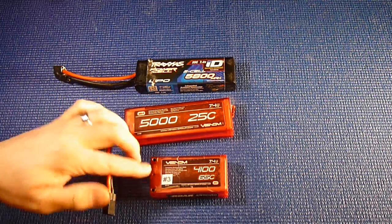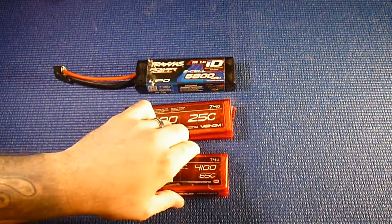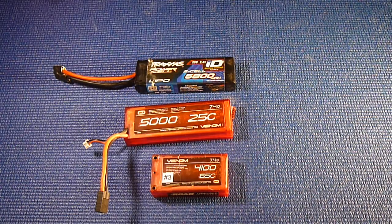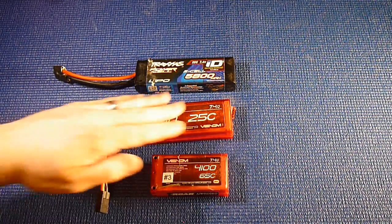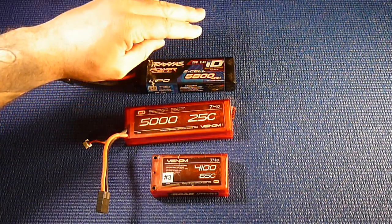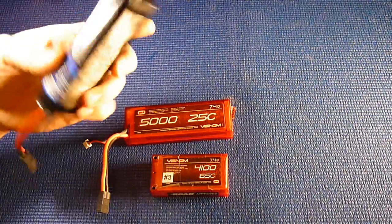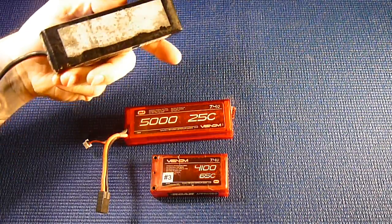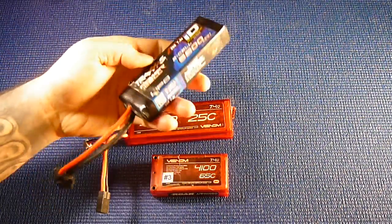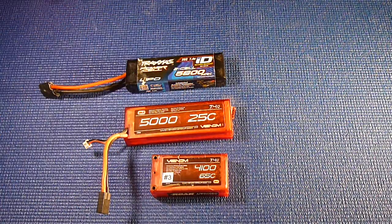This is a balancer port, and this is a balance plug for the shorty pack. The Venom batteries are great too — I just didn't store them correctly. This Traxxas has been a great battery even though I've abused it quite a bit — you can tell it's very rough.